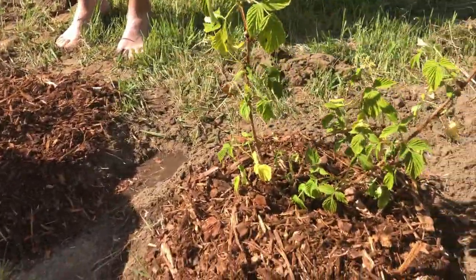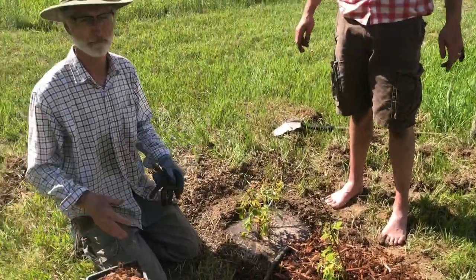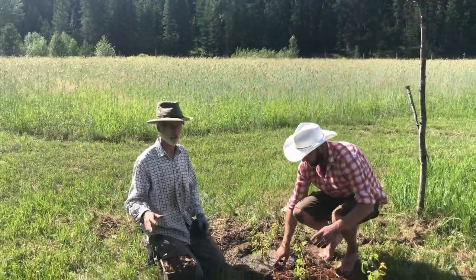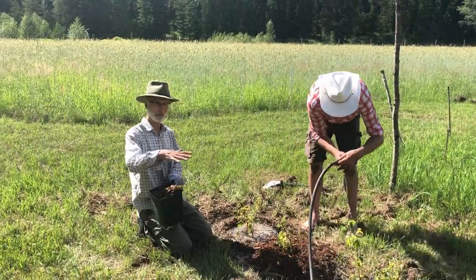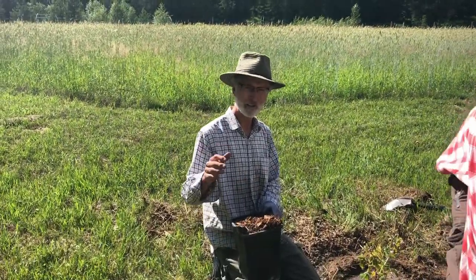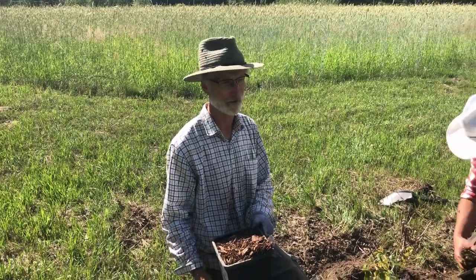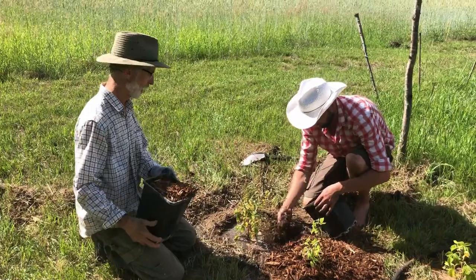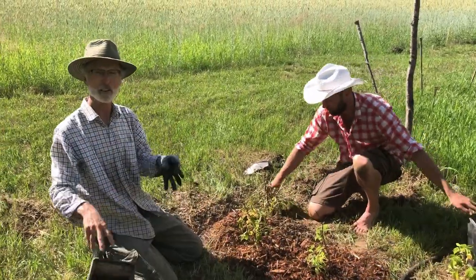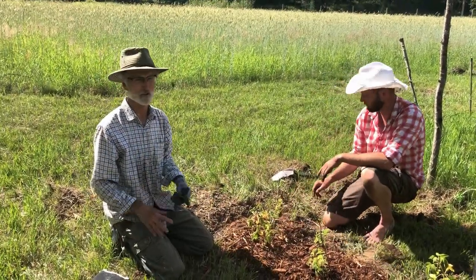Paul discovered that everything God does has a covering — even ourselves. The ground has a covering, and that's how moisture stays in. He found that if you put a covering on the ground, the water actually stays in the ground. We tried it a couple of years ago — last year I tried it with the apple trees and never had to water after. I'd move the chips away and the ground was nice and moist underneath. An important note: don't mix the chips into the ground — it's just a covering. If you mix it in, it uses a lot of nitrogen and destroys the soil.